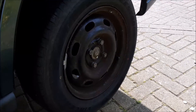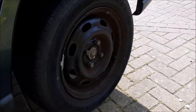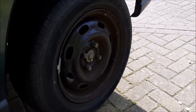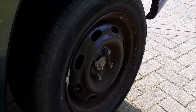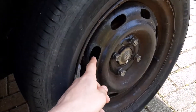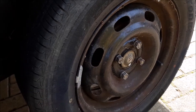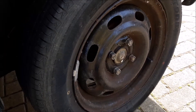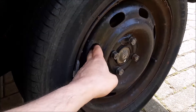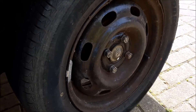We're on our blue 1.4 Rover 45 and we're going to remove this back wheel and paint it silver, as it's painted black and starting to look a little bit worn and shabby. We're going to remove the brake drum and check the brakes, almost like a pre-MOT check, and we're also going to paint the outer drum in red to match some of our other cars.